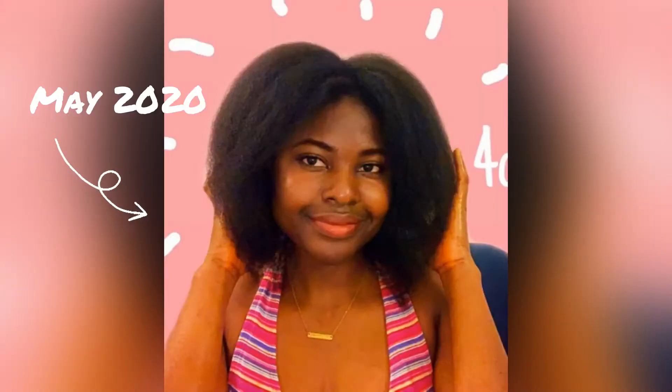Guys, this is my hair blow dried! I'll try to find a picture from a couple of months or years ago to compare. I'm done — it's hot! All I did was wash and condition my hair, then do a deep treatment: deep conditioner with avocado, olive oil, mayo, and honey.